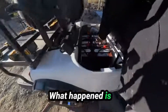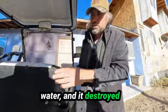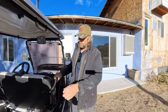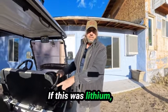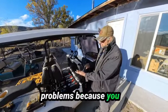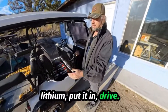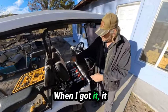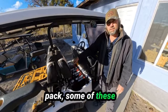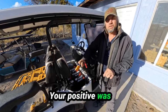What happened is the batteries ran out of water and it destroyed them — one year of use. If this was lithium, this cart would still be going just fine. They would have had no problems, because you don't have to add water — zero maintenance on lithium. When I put it in drive, it had two volts on a 48-volt battery pack.